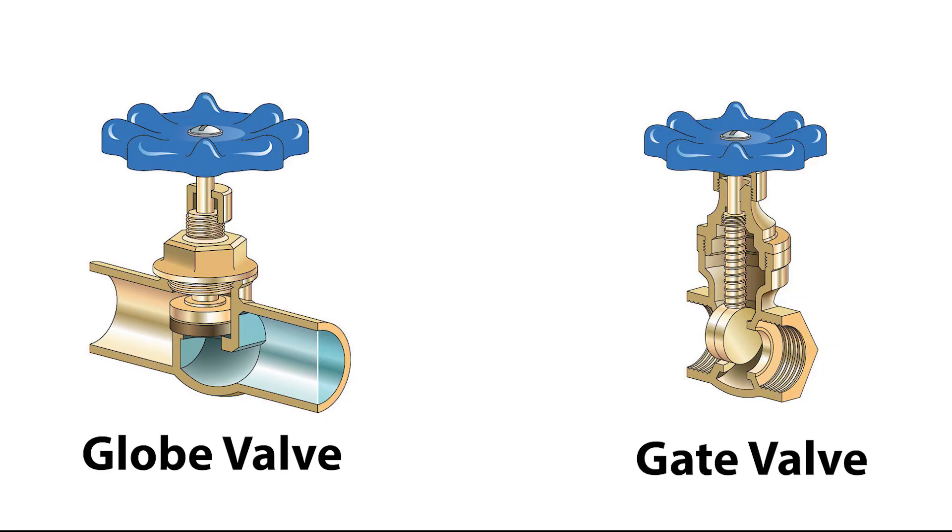The particular valve I have, I believe, is a globe valve.